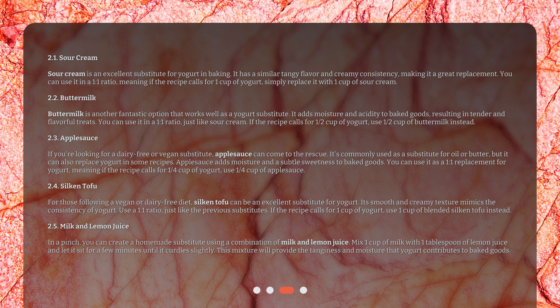For those following a vegan or dairy-free diet, silken tofu can be an excellent substitute for yogurt. Its smooth and creamy texture mimics the consistency of yogurt. Use a one-to-one ratio — if the recipe calls for one cup of yogurt, use one cup of blended silken tofu instead.